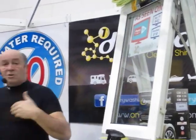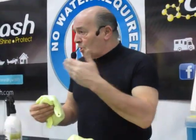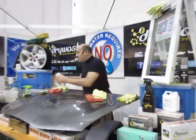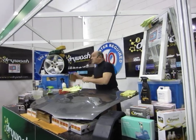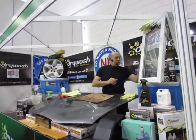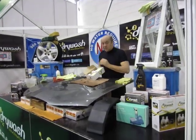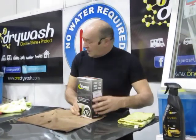Whether you buy it or whether you don't, you like what you see. When they announce a drought or a hosepipe ban, you're going to kick yourself for not buying it. British made, comes in a box. Inside every dry wash box is a complete valeting kit. Anything you have to add? A little bit of your time.